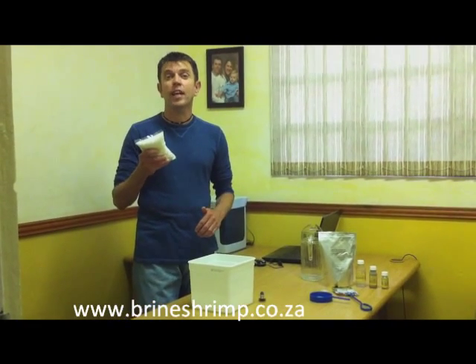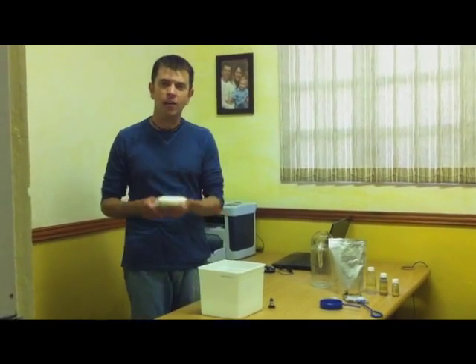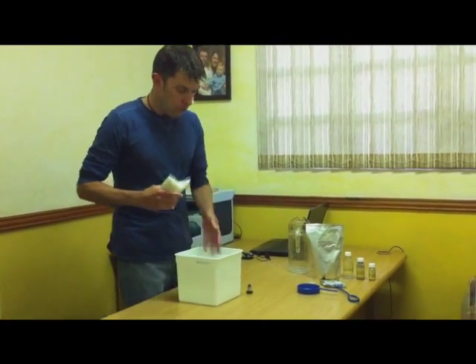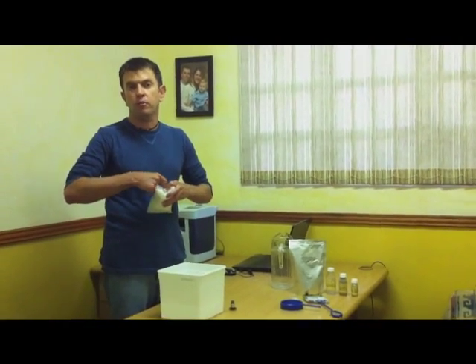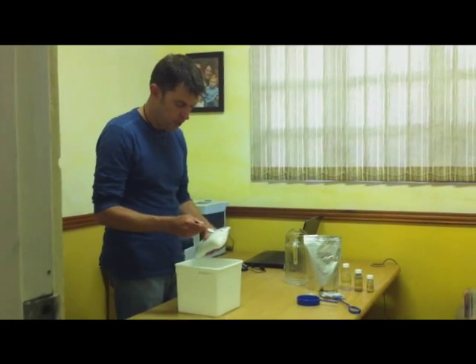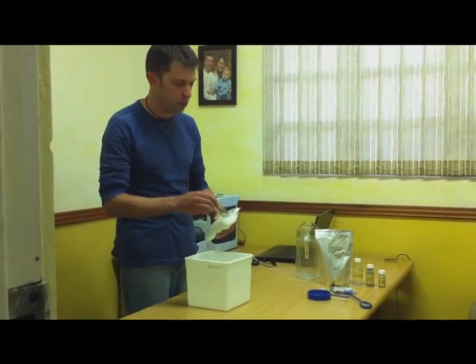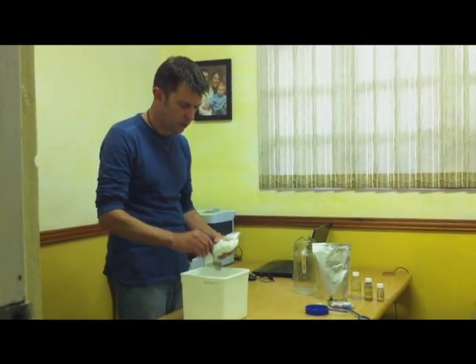At BrineShrimp.co.za we sell hatching salt. Now this hatching salt just seems to work so much better than the commercially bought salt — I can highly recommend it. It's inexpensive and it just really works. On all of our products we've got instructions. We normally recommend one and a half teaspoons per 500 milliliters of water, so in two liters that will equate to six teaspoons. I'm not being very exact, but that's the point of the video — we're using tap water, we're using salt: four, five, six teaspoons.